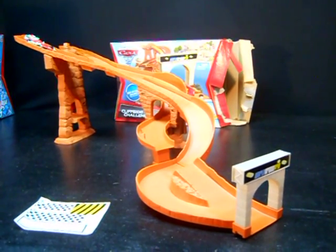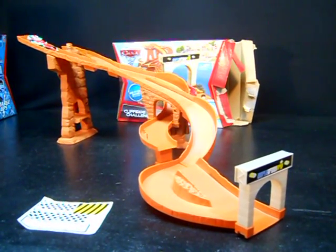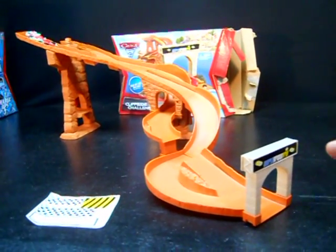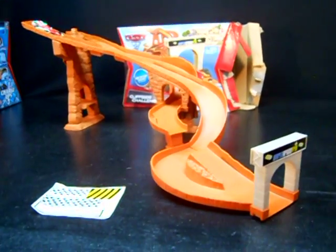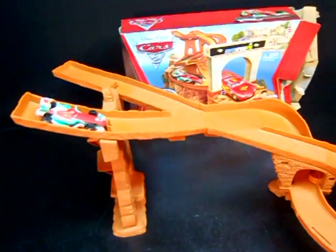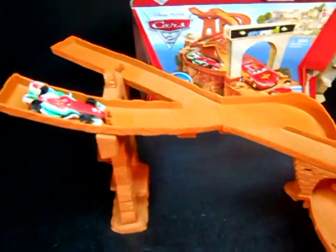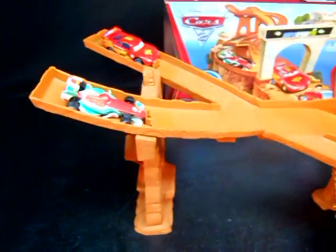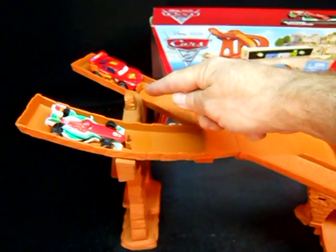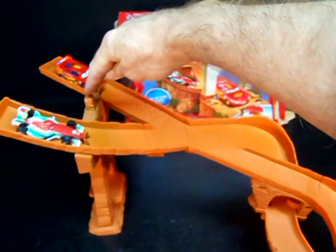Here it is all put together - it's about two and a half feet long when it's done. I put the World Grand Prix sticker on the front, but I didn't put the other stickers on. Here's the start gate - I put one car in right here. Let's go ahead and put the McQueen that I opened up, which is sold separately, in this starting block. Right in the middle you have a little drop gate.